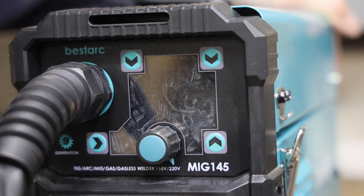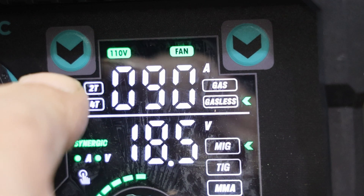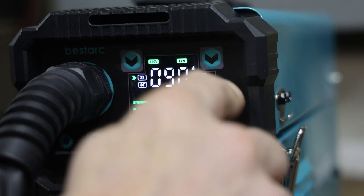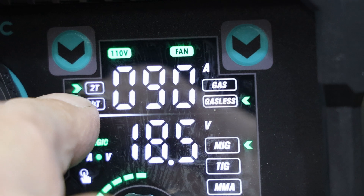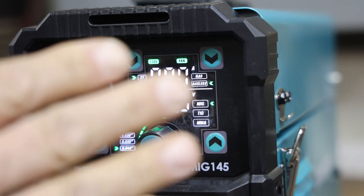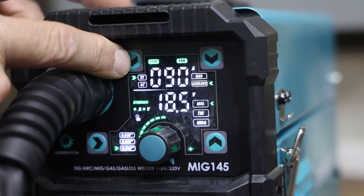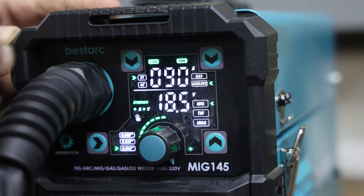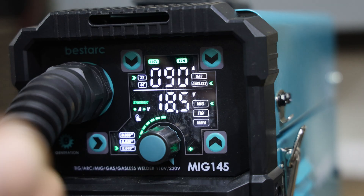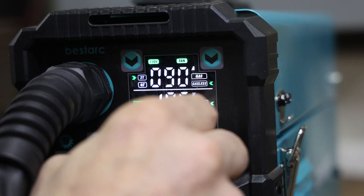There's a rocker switch in the back to turn it on. It takes a second to boot up and you'll hear the fan kick on. When you plug it into 110 volt, you'll see the 110 volt indicator. When you plug it into 220, it will move to 220 and the settings are geared for whatever voltage you have it plugged into. To your left, you have 2T and 4T type welding: 2T is when you pull the trigger and release, it stops welding; 4T, when you pull the trigger, it won't stop welding until you pull your pistol grip away. You can change that by pushing the button on the top left. Synergic welding automatically sets up your volts and amps to coincide for optimum performance. Push the dial to go to regular mode where you can set them independently.